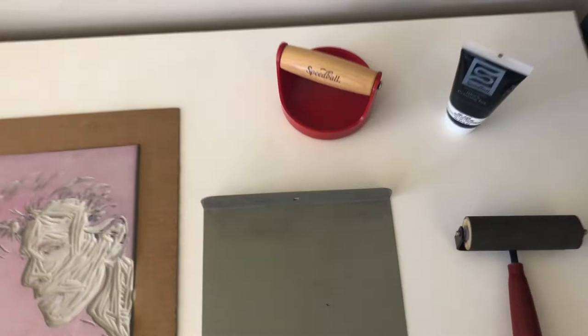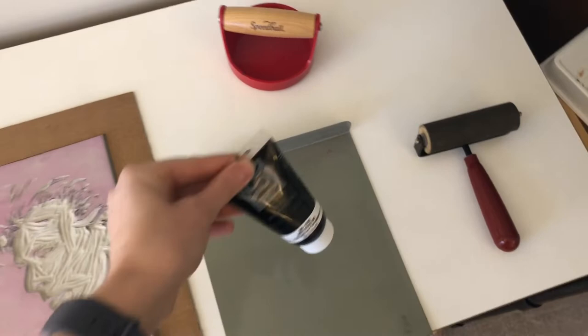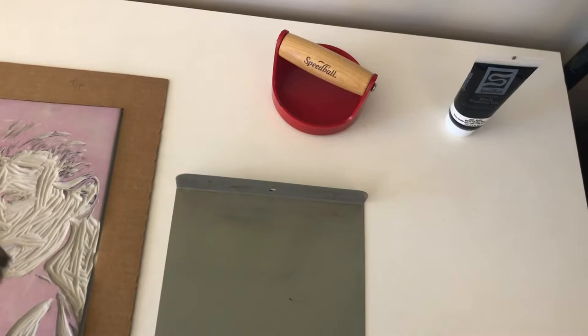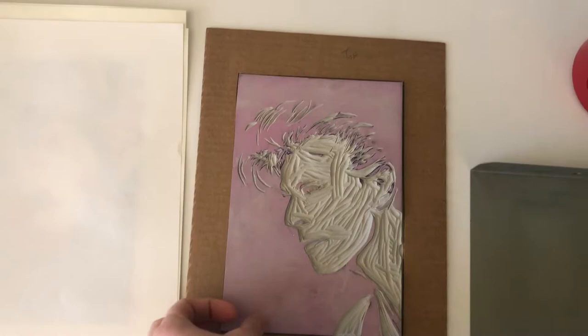First let's take a look at what I'm using for my tools. These are the same ones I use with my students at school. This is the metal plate that I'll be putting my ink out on. The last color of ink I'm doing today is black. This is the roller we use to spread the ink out on the printing plate and then put it on the block. And this is the barren that we use to put pressure on the print to help it transfer onto the paper.